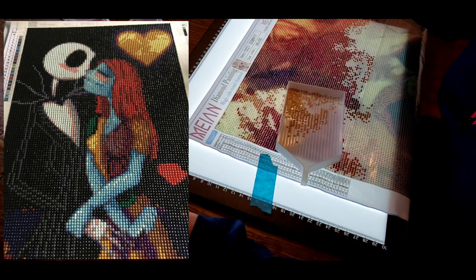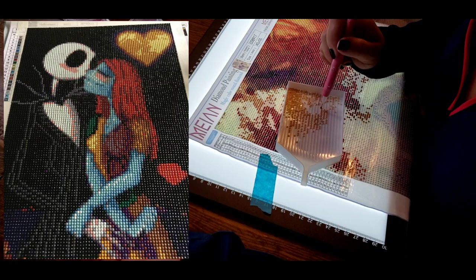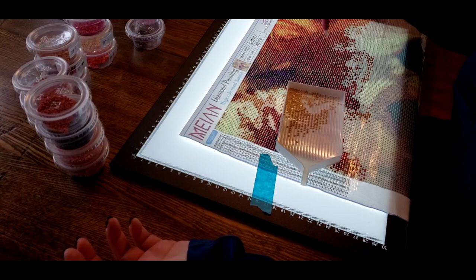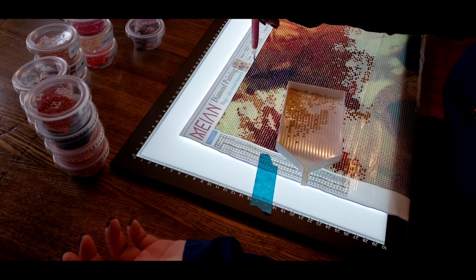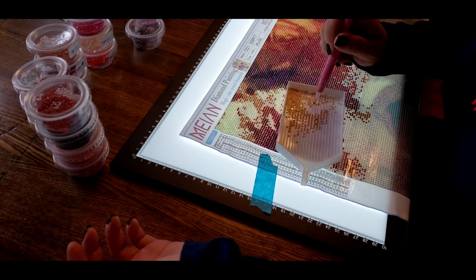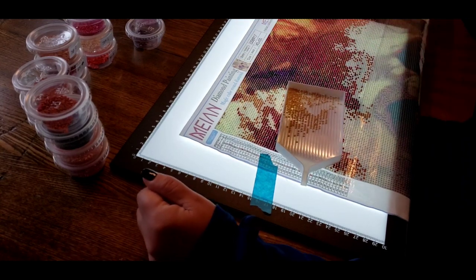Am I out of this color already? Am I even doing the right one? Let's hope. Did I tell you guys — one of the times I was doing this with you, I had to go back afterwards and scrape everything off because I was doing all the wrong one. Oh. Diamond painting problems.